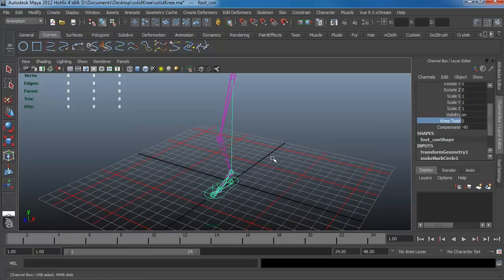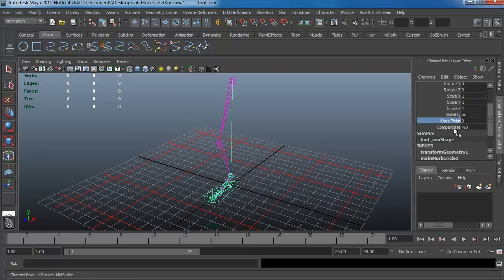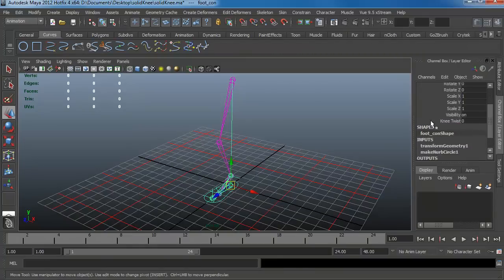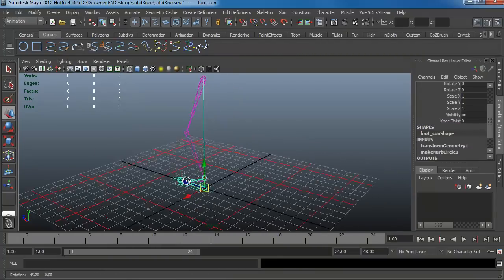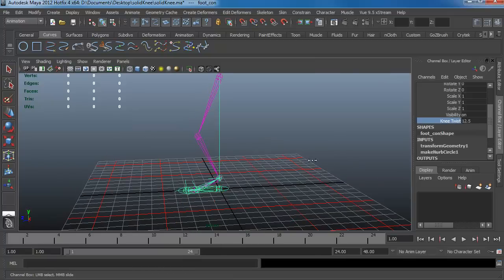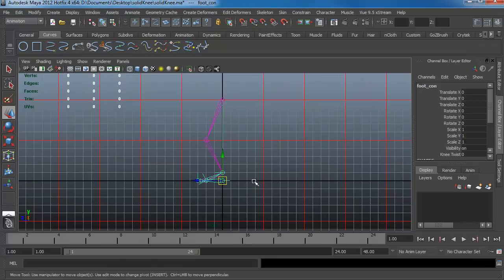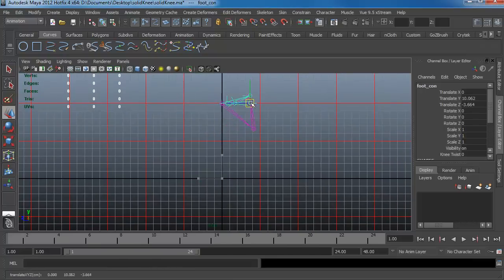Usually what we need to do is lock the compensate attribute, because a lot of animators would look at it and think they can rotate the knee with it too — which is dangerous. So click on it, right-click on compensate, and go to Lock and Hide Selected. It will lock and hide it from the list so they can no longer accidentally animate with it. The knee is now beautiful and doesn't break anymore.